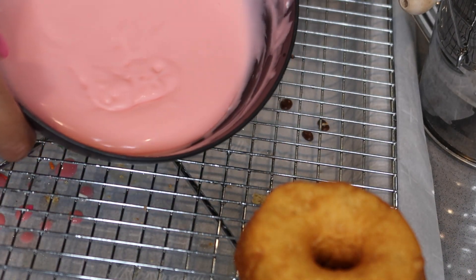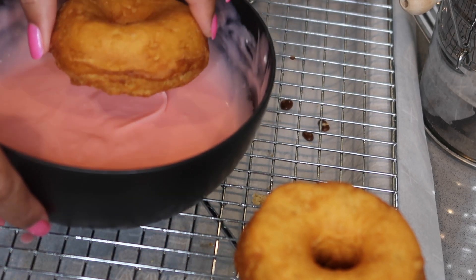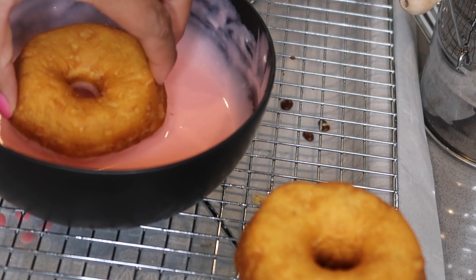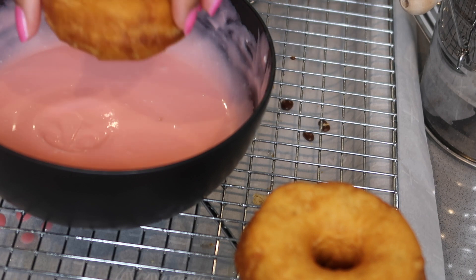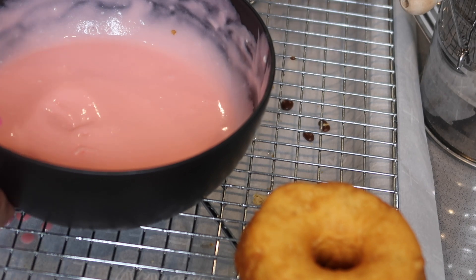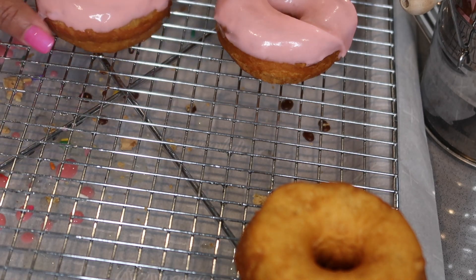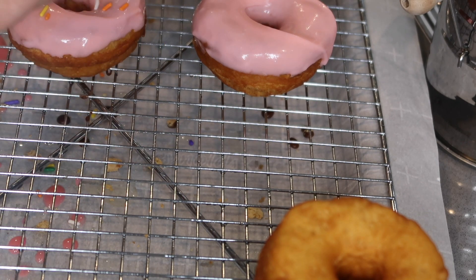Okay, so now that we have our strawberry icing done, we're going to go ahead and dip our donuts in there. I'm just going to swirl it around, gently pick it up, flip it over, and set it down. I'll do the second one as well. Move the bowl out of the way, set it up nice and neat, and then I'm just going to sprinkle some sprinkles on top because it makes it look pretty.